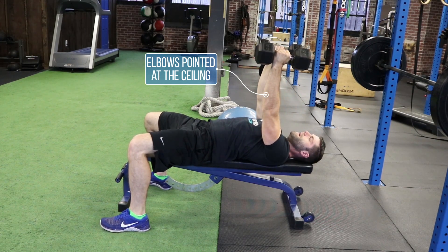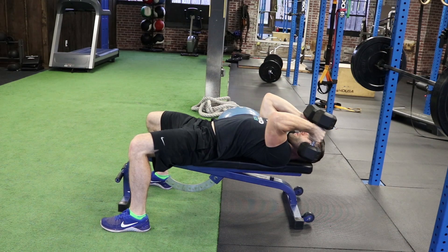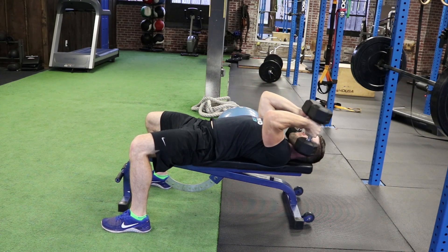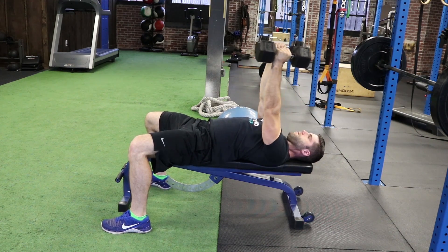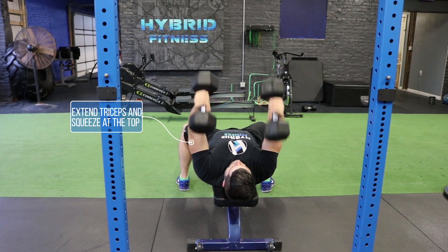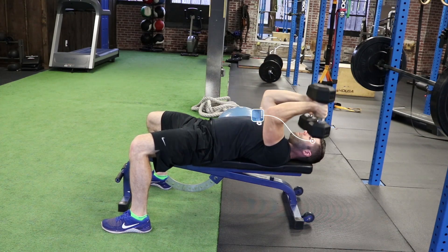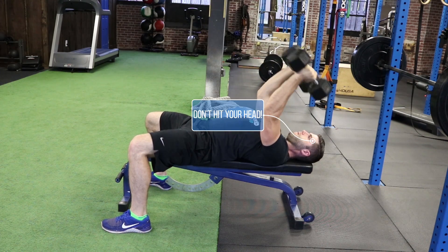Rule one would be not hitting your head — don't actually crush your skull. You want to come down right next to your cheeks, really control the weight, keeping the elbows pointed towards the ceiling the whole time.